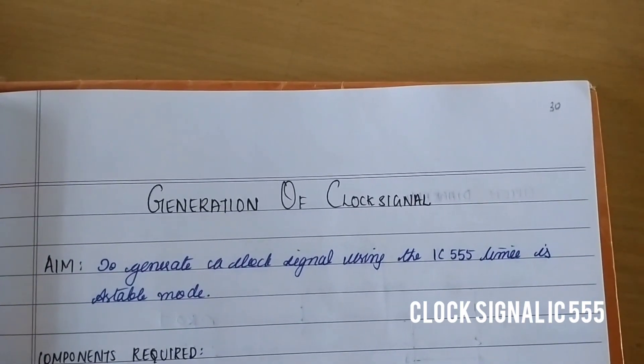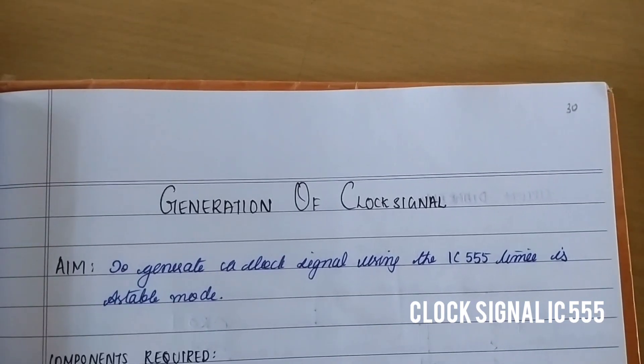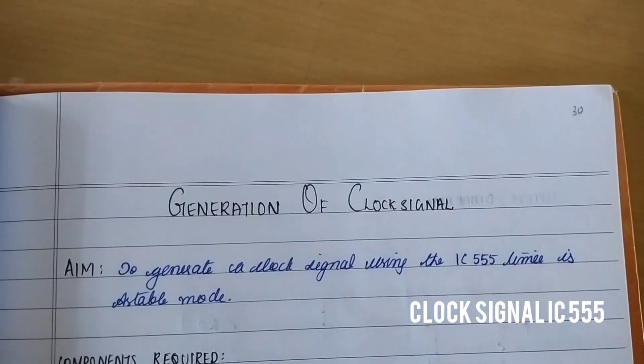Today we are going to see generation of a clock signal. The aim is to generate a clock signal using the IC555 timer in astable mode.